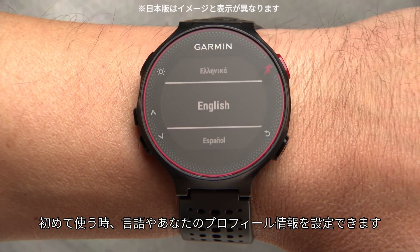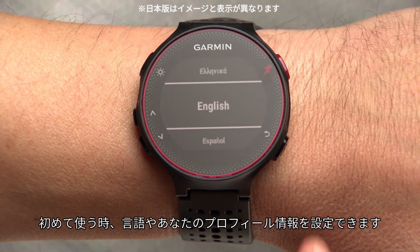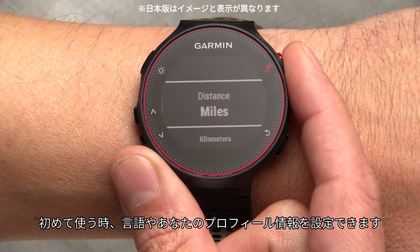The first time you turn on your watch, it will ask you a few setup questions so you can select your language preference and set up your user profile.